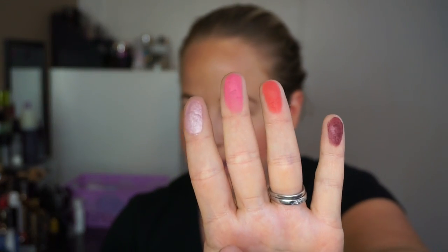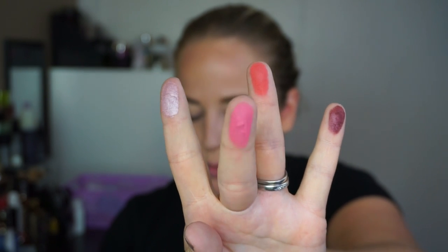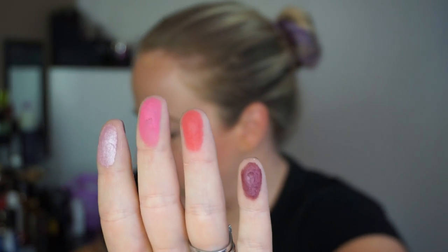These are Love, Swoon, Destroyer, and Rewind. Beautiful, beautiful colors. So excited. Let's do some swatches.